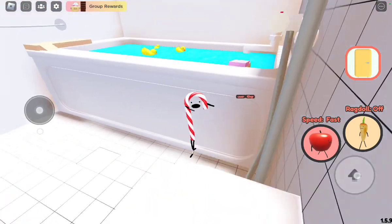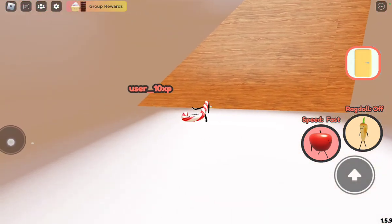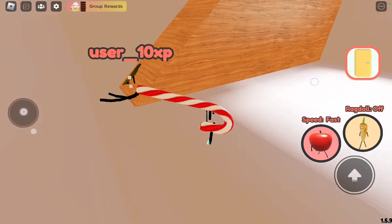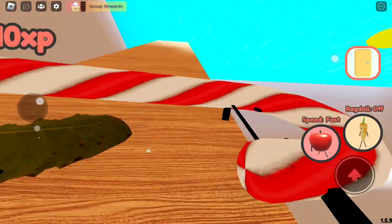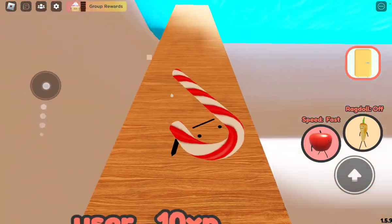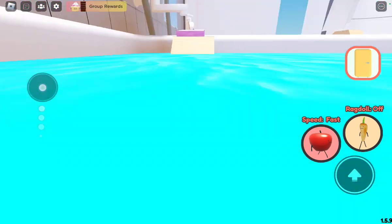This jump is actually pretty hard, but if you time it right you will actually get it. First know that you actually need candy cane because of the zip line.